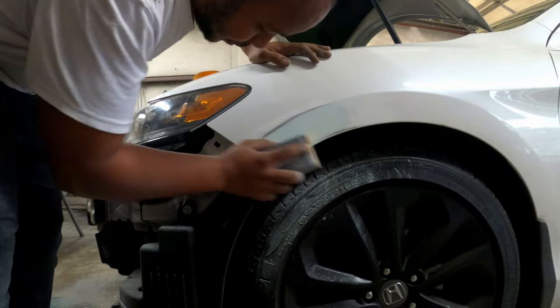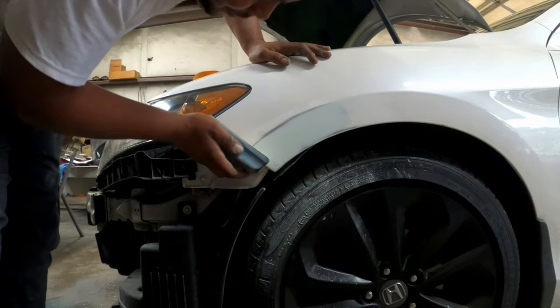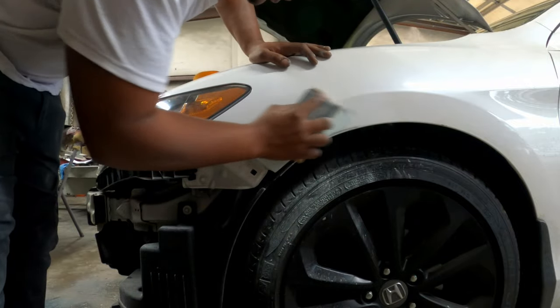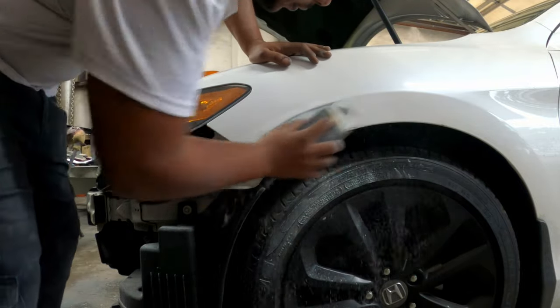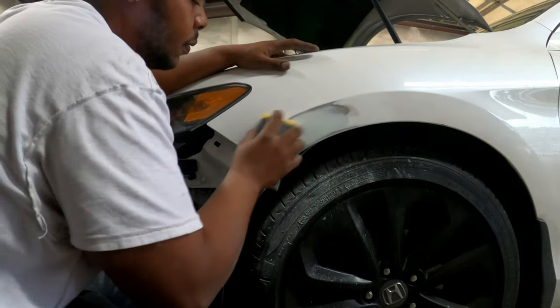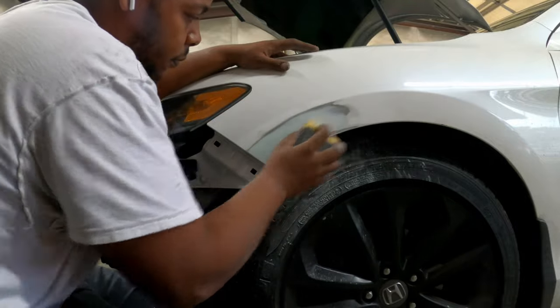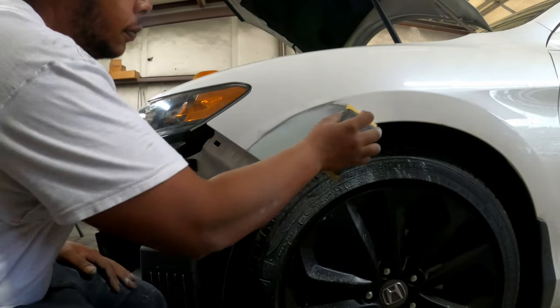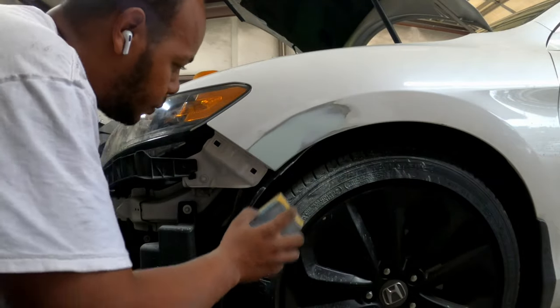180 grit — make sure you feather those edges, hit all your edges. Make sure you haven't got too much body filler on the corners or anything. Feather your edges, rock it down smooth. Some people use guide coat — I didn't use guide coat on this one because it's a small repair and it's a white car, so I know if I'm off a little bit you won't be able to see it that way.